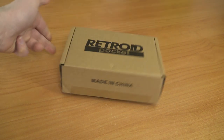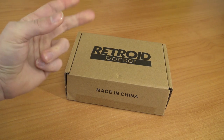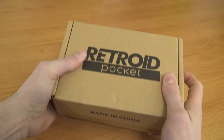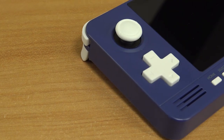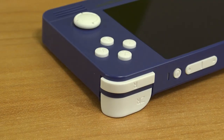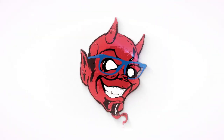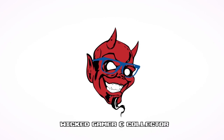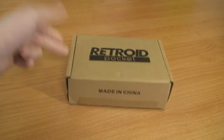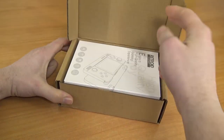It's time for a package from China — it's the Retroid Pocket, made in China, and it's about time this thing came in. Welcome back to the channel! In this video, we are going to take a close look at the Retroid Pocket 2.